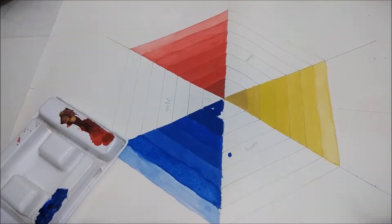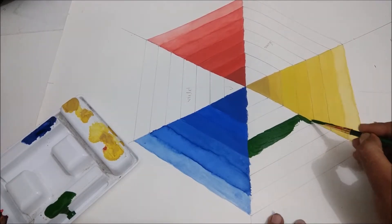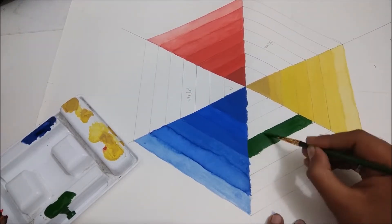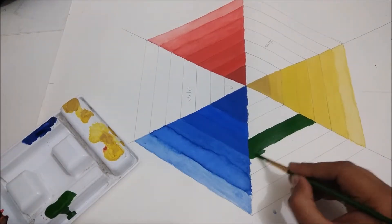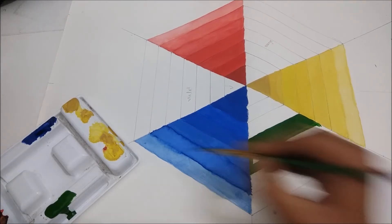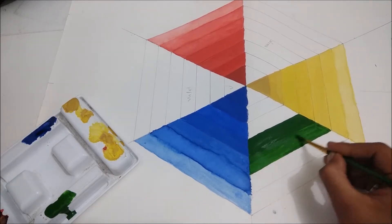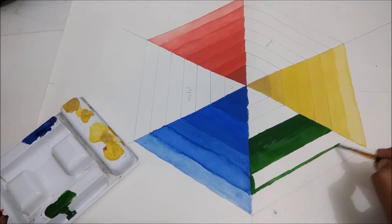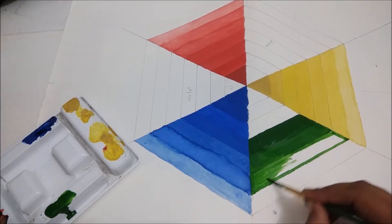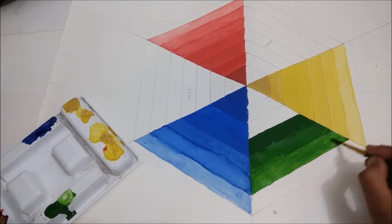Violet is made with red color and blue color — this is also a secondary color. We have to make it from lighter to darker, just like the others. First we make the actual color in the center, then add a little more water to make it light. If it's not perfectly right, we can add water later to make it lighter.